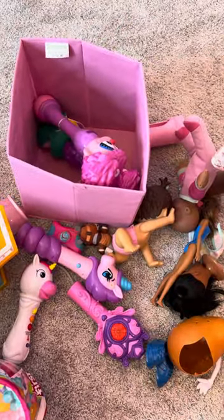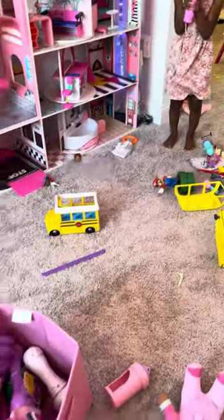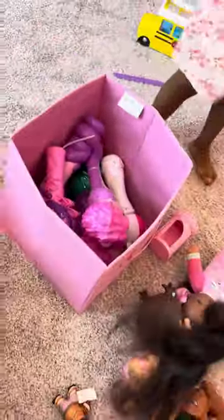Good job, put more in. She only wants to play when it's time to clean up — she wants to take the toys out and play. You found another one! Oh good, come put it in here. Good job! We'll come back and show you guys the room once it's been cleaned.